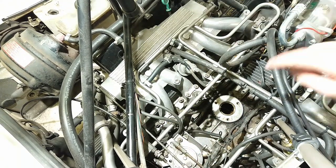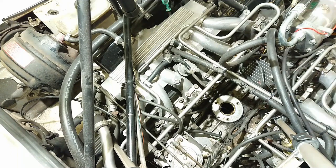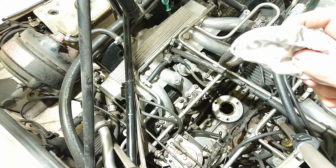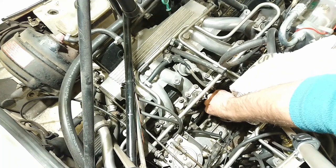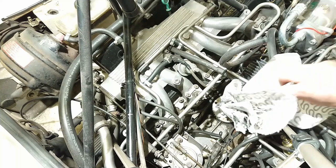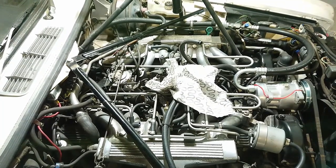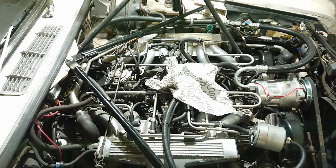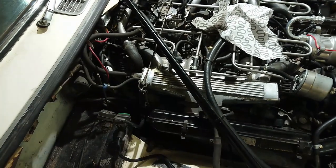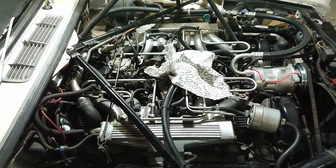With the distributor removed you now have a hole exposing the inside of your engine. You don't want to drop anything inside there or get any dirt in there. So while you're working on your distributor, get a clean rag and just gently put it into the hole and leave it there — that makes sure nothing drops in and no dirt or debris gets into your engine. Also, while the distributor is out it is vital that the engine does not turn over at all, so disconnect or remove the battery completely.